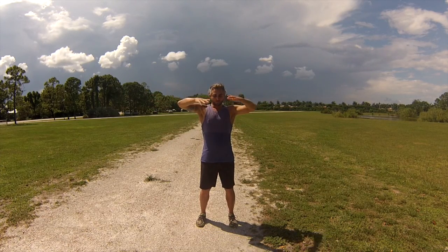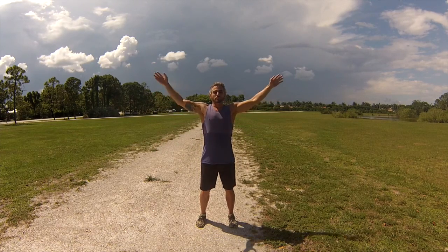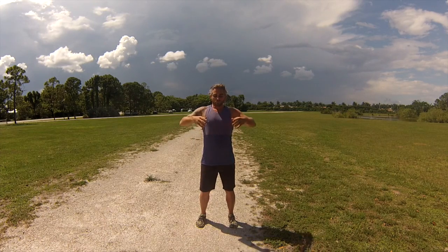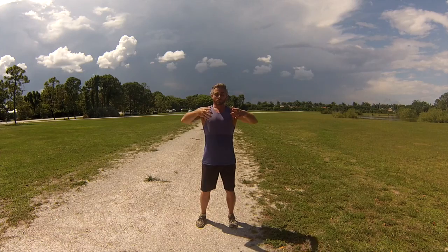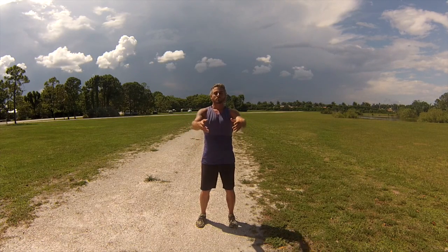The practice begins with a standing qigong posture, where we meditate upon the earth below and the heavenly qi from above. Opening the large heavenly wheel and full body breathing are the key to venting heat and allowing the universe to support us energetically.